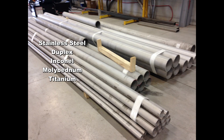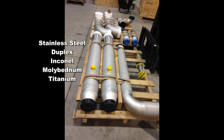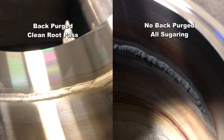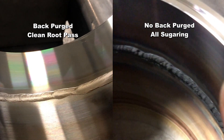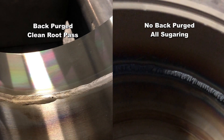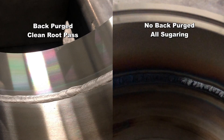Stainless steel, duplex, Inconel, molybdenum, and titanium — these chrome nickel alloy pipes require back purging. What happens if you don't do pipe back purging? The root weld will be oxidized and the expensive pipe will become scrap.